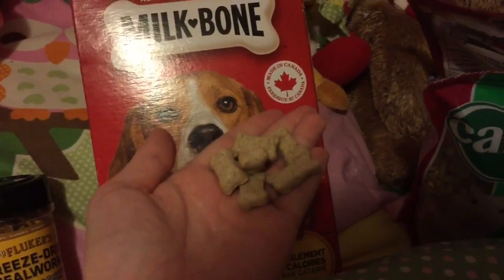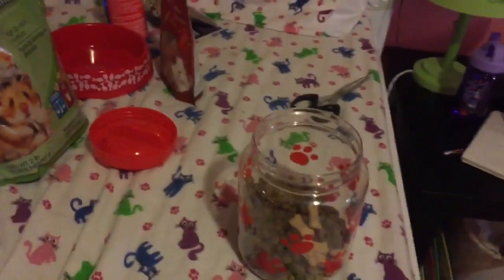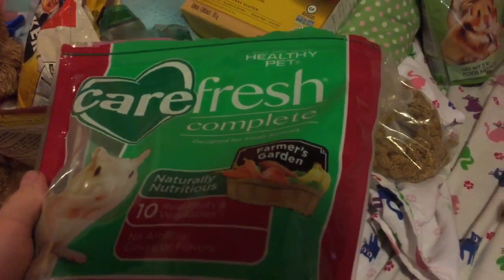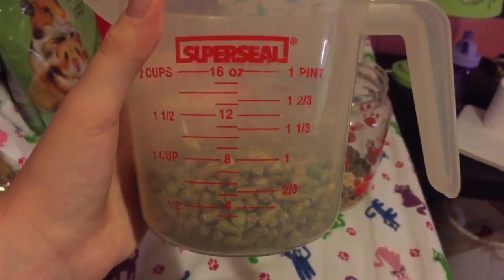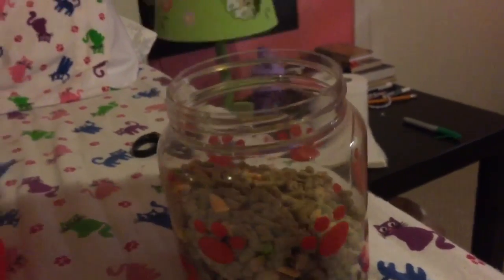Next we are taking Milk-Bones — yes, Milk-Bones — only a few though, and these are good chews. Next I'm taking Carefresh Complete and adding about a cup. I sorted this but forgot to add it — I forgot to sort it.